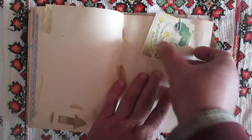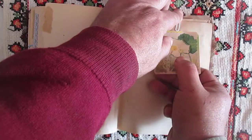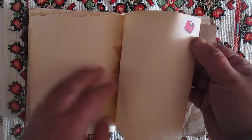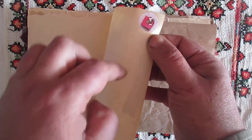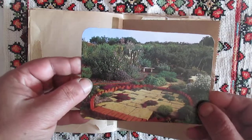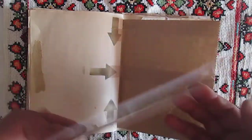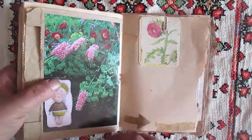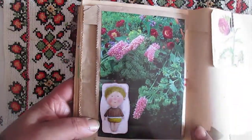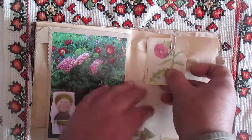Another small card. Some gift stickers here. This is from some book, like a garden. And this is from that book because it has flowers. And these are small stickers. Here is another small card.